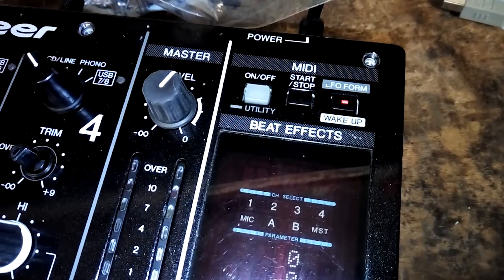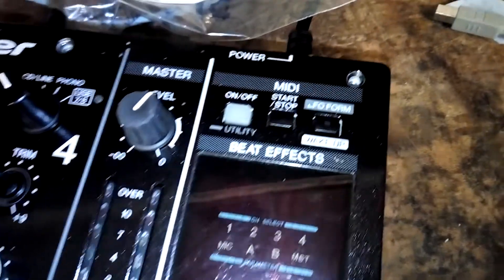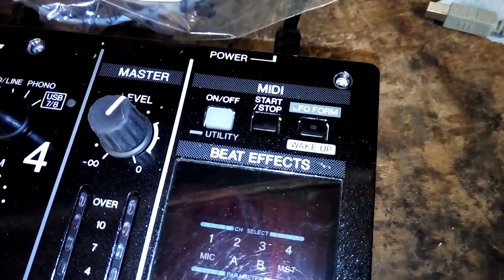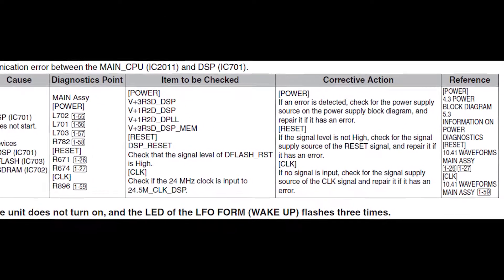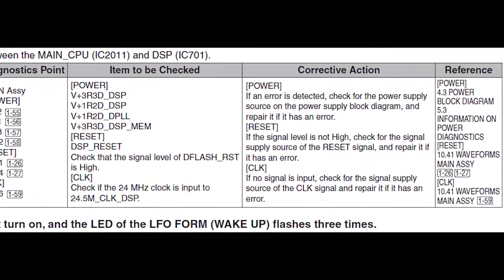These blinks operate much like the power-on self-test beeps on a PC, in that the number of blinks tells us where the problem lies. Looking in the service manual, three blinks indicates a problem with the DSP and suggests checking its power, reset, and clock signals.